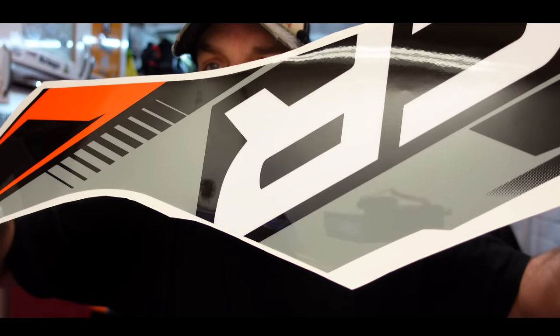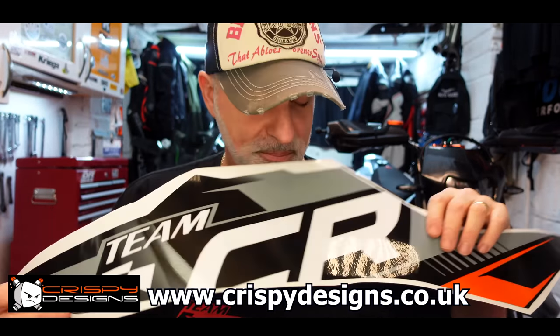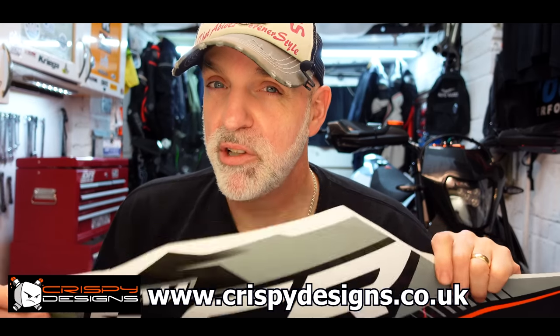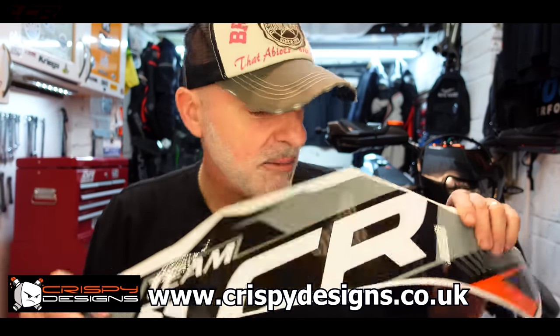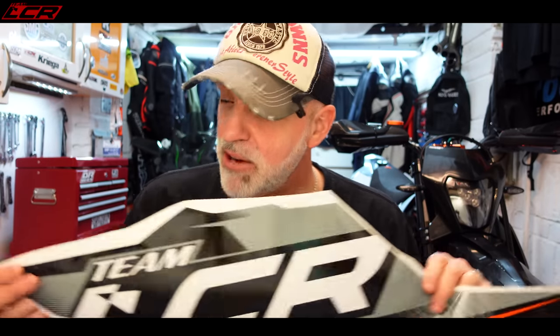First of all, massive thank you to Crispy Designs for doing this. Massive thanks to Mr. Crispy for doing this. I'll put links below to Crispy's website. Custom graphics — I gave them some input of what I wanted. I said I wanted to go dark, I wanted to remove some of the white from the bike. So I'm pretty happy with these now. But you can't really tell what it's like until you've actually got them fitted. So without further ado, let's crack on.